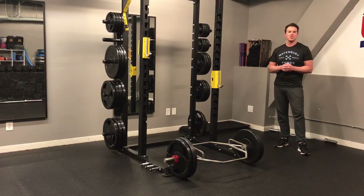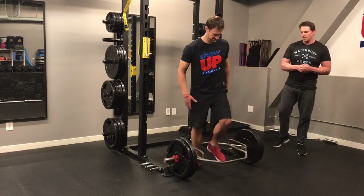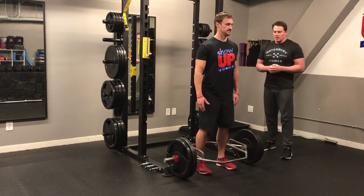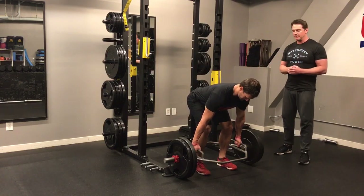My friend Chris is going to demonstrate the proper technique of this exercise. You'll start with a hip hinge using really good posture, keeping your spine neutral when you pick it up.